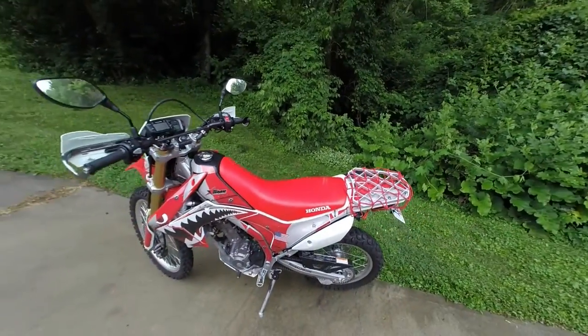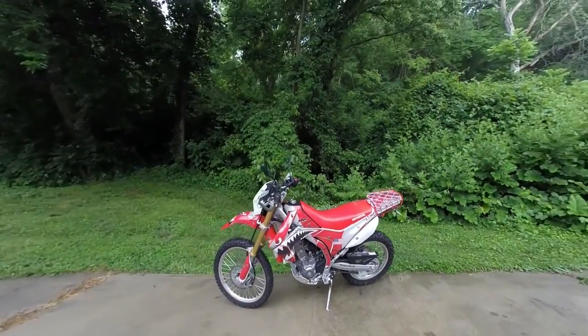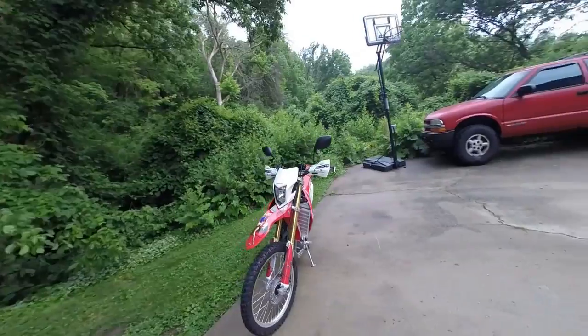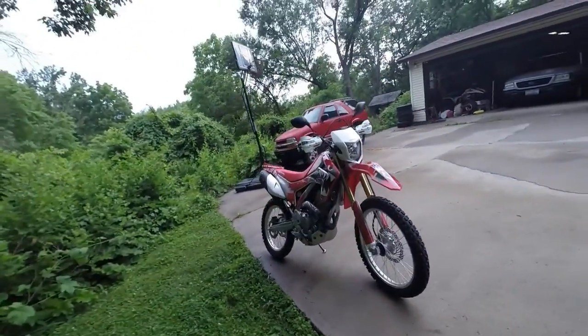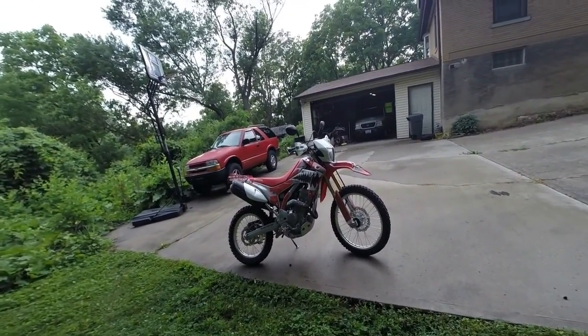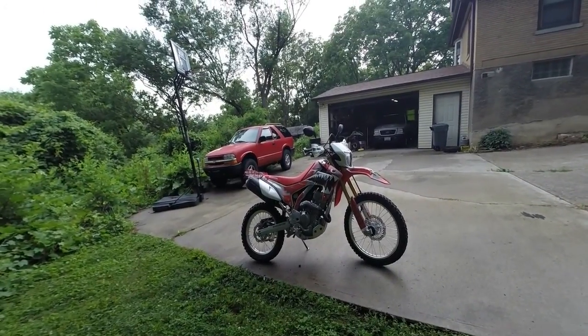That's my 2014 CRF 250L, and I have a blast on it. It'll go anywhere. It's no street bike and it's no dirt bike, but it's fun as hell.